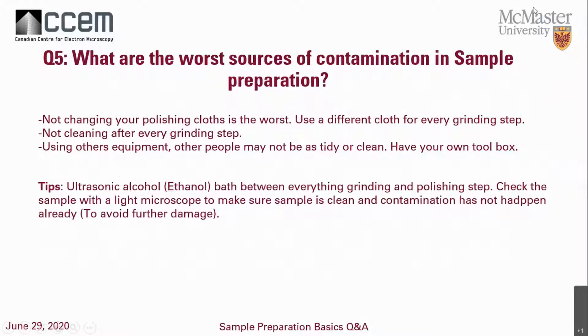Question five: what are the worst sources of contamination in sample preparation? Most issues with sample preparation tend to be contamination, so understanding where it comes from helps eliminate it. The first main source is not changing polishing cloths. For example, if I have a 6-micron cloth for zirconium and one for steel, I don't want to mix them — zirconium contaminants will definitely scratch your steel surface. Separate your cloths according to material.